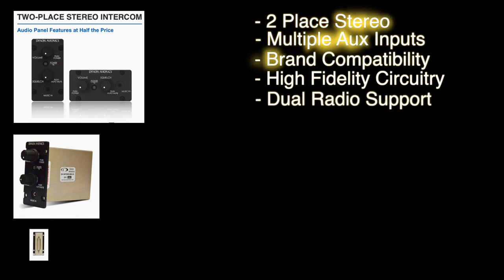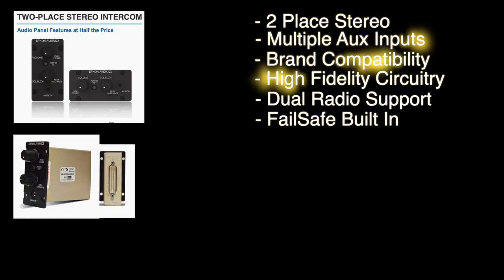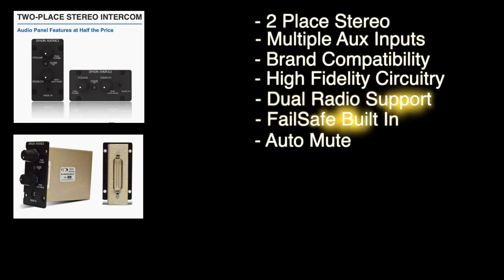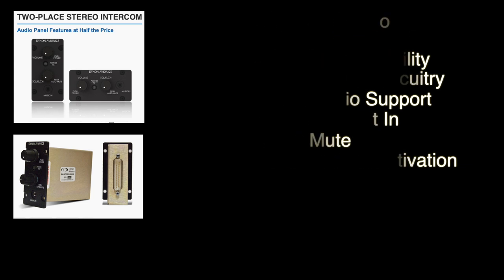It has dual radio support. A built-in failsafe between the pilot headset and the primary radio allows communication even if the intercom loses power. This also has horizontal and vertical versions of the faceplate, so panel integration is easy. It has selectable auto mute, so it turns down the music when the radio or other non-muting inputs like EFIS alerts receive audio. A single knob press toggles whether or not the intercom speech also mutes music. Independent intercom voice activation reduces background noise, so talking in one headset won't open up the squelch on the other. Radio broadcasts are also isolated so that only the person pressing push-to-talk is heard over the air.